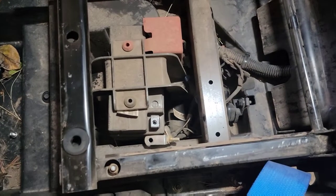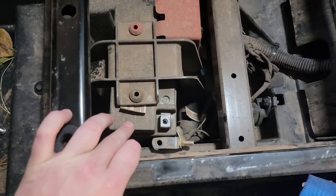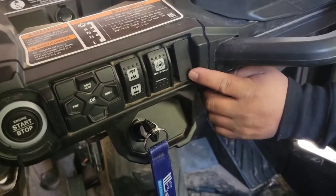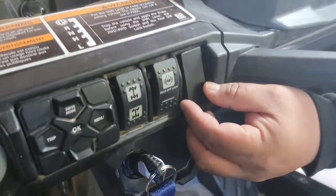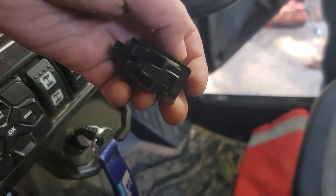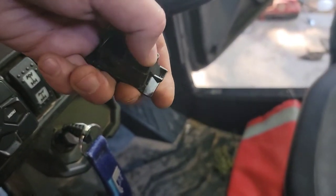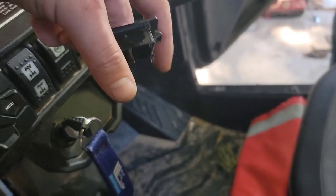As always, whenever you're doing electrical work, you need to disconnect at least the negative side of your battery, and then we'll start our wiring. We're going to go with this location for our switch. To pop that out, you're going to have to reach up underneath there — on the back of it there are some tabs. You just need to reach up with your fingers and pull in on those tabs, and it will release so you can pop it out.